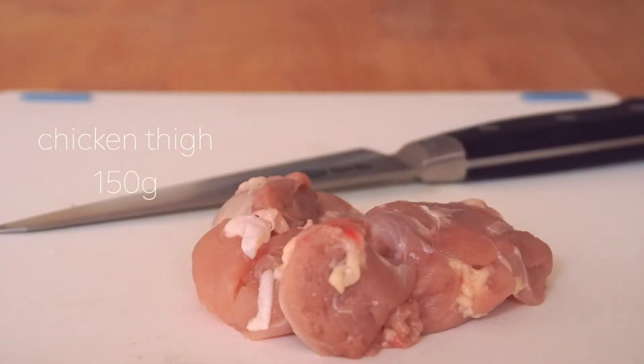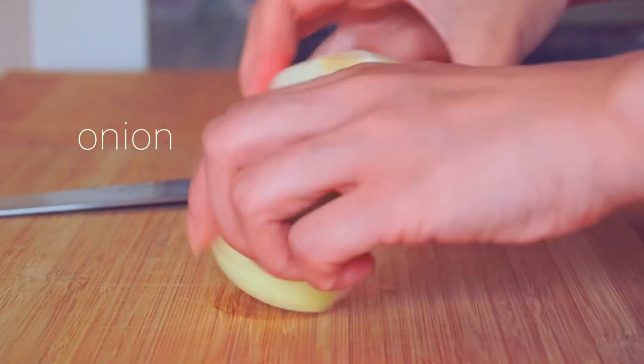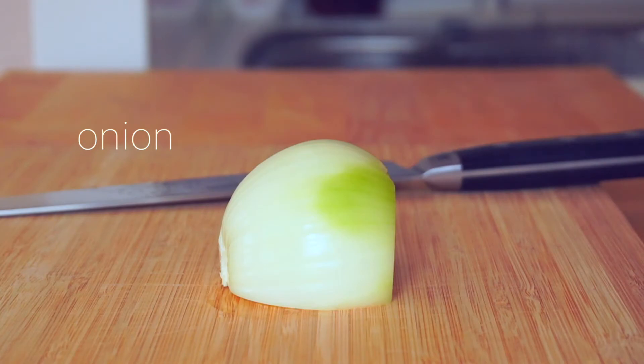First, prepare 150g chicken thigh. Then chop the onion into small pieces.